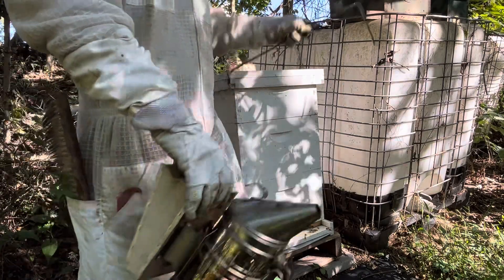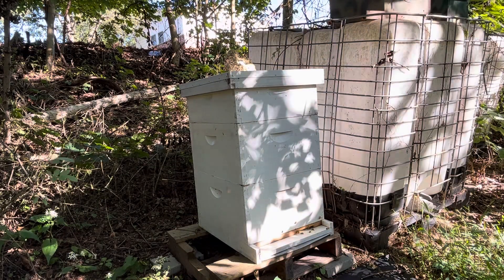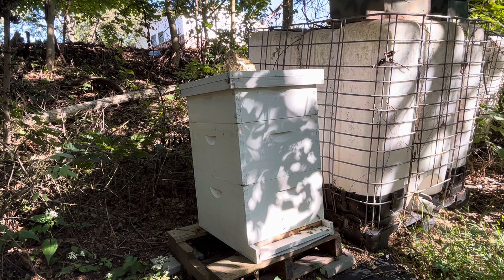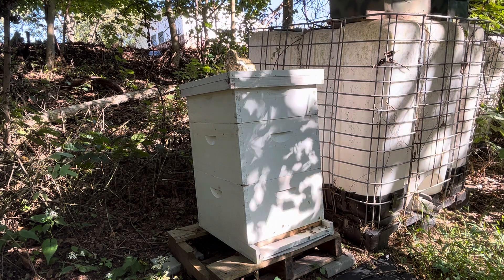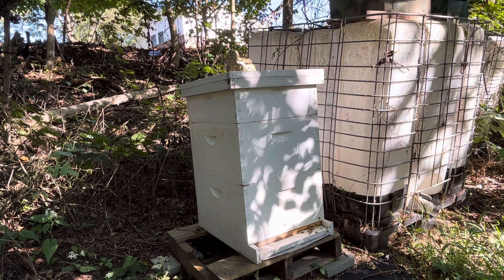I have a Layens hive — kind of like a swarm trap but it's a full Layens hive. It's 14 frames. These are only 10 frames per box, but 14 is a lot when the frames are deeper. A 14-frame Layens is almost like three Langstroth boxes — about the same volume.